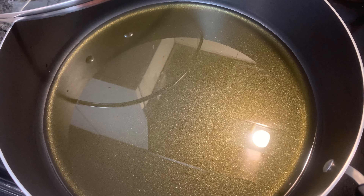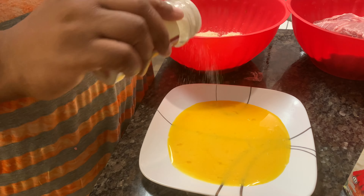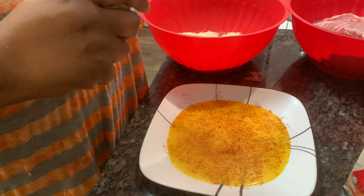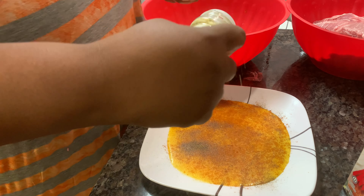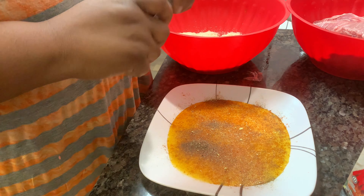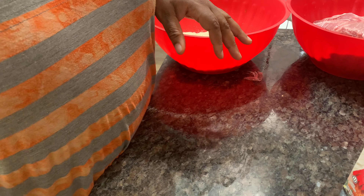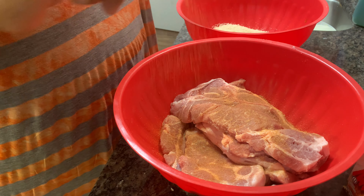Let me season them up and get them into the mixture. I'm gonna season my egg mixture first — going a little crazy with it because I'm seasoning my meat too. I'm adding onion powder, paprika, and soul food seasoning to get a lot of flavor. Then I'll add a little garlic and pepper to the egg mixture as well. Okay, let's put this to the side and I'm gonna season my meat with the same seasonings.